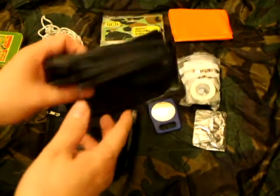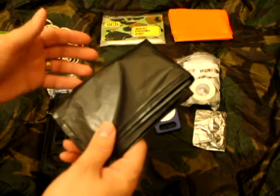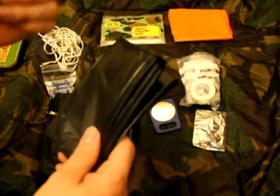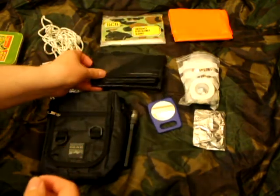A bin bag — great bit of kit. You can use it for all sorts: carrying stuff, you can even cut arm holes and a head hole in it and use it as a waterproof jacket if you need to.